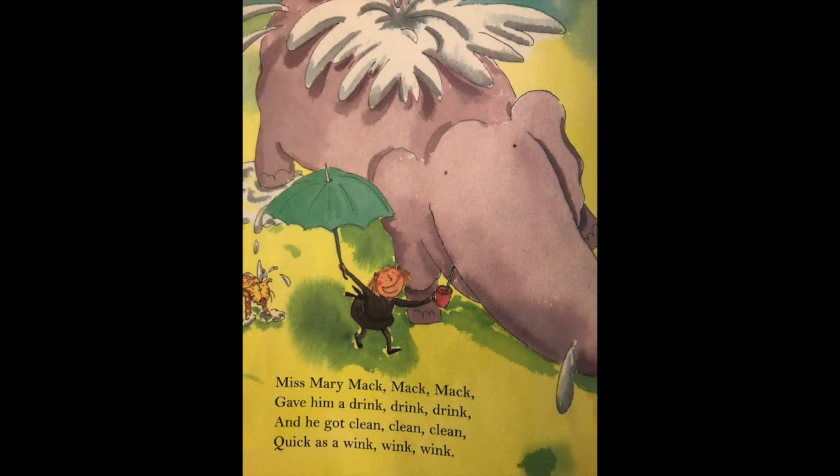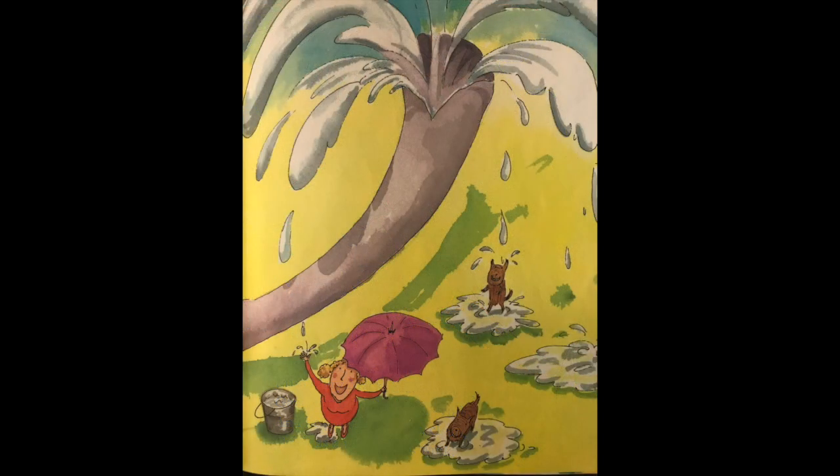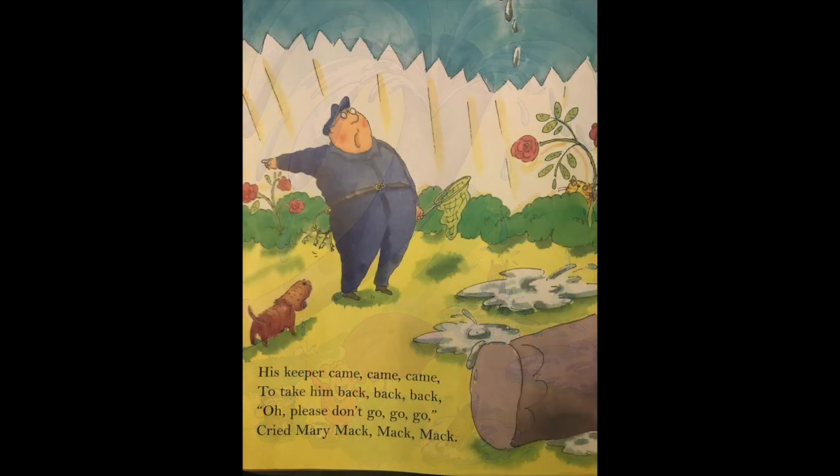Miss Mary Mac, Mac, Mac — gave him a drink, drink, drink — and he got clean, clean, clean — quick as a wink, wink, wink. His keeper came, came, came — to take him back, back, back. Oh, please don't go, go, go — cried Mary Mac, Mac, Mac.